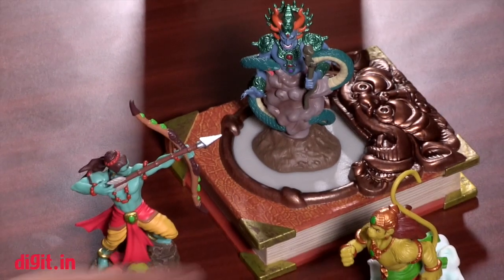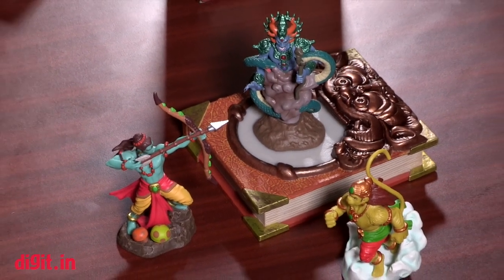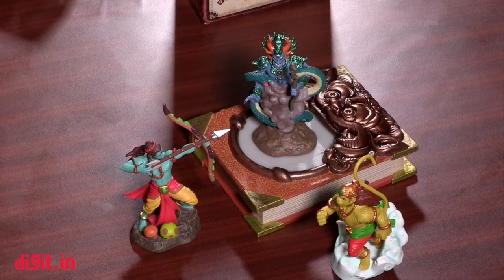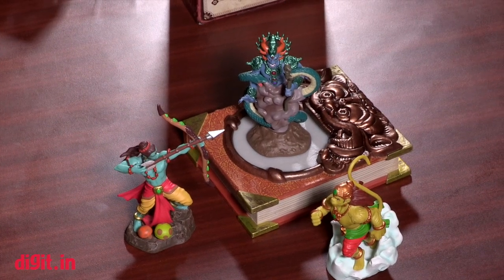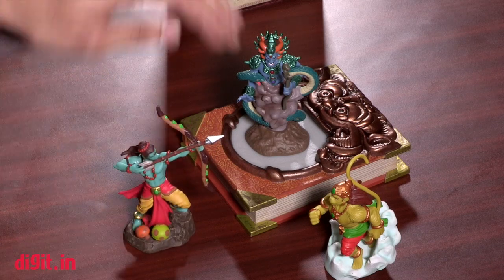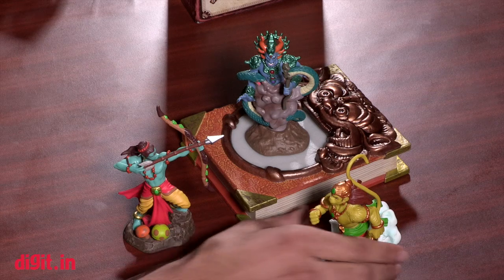We will get you an in-depth review of the game really soon, as soon as we download and install it on our tablets and smartphones and play it for a while. The starter pack includes the book and Ram as your first character; you can buy the other characters separately. The game developers have said they are going to introduce new stages and new characters each month.